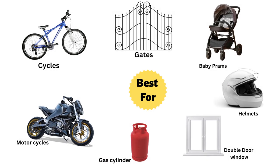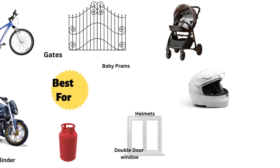They are best for cycles, gates, baby prams, motorcycles, gas cylinders, helmets, and double-door windows.